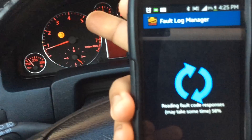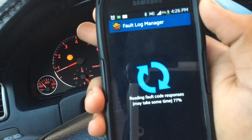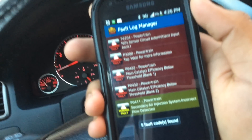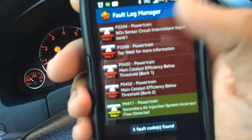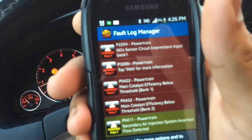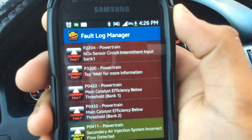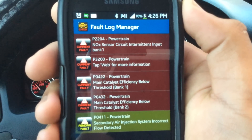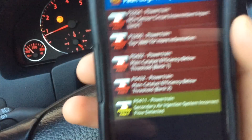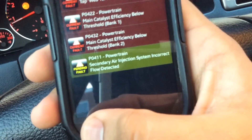I actually know what the problem is — it's with the catalytic converter — but I just don't like seeing that sign. There are actually a few more: it tells you everything that's wrong with the car. I have a knock sensor circuit input bank, secondary air injection, and all of that — see all those codes right there.